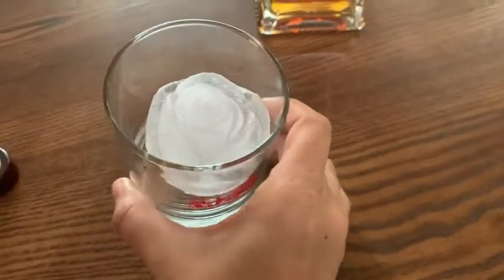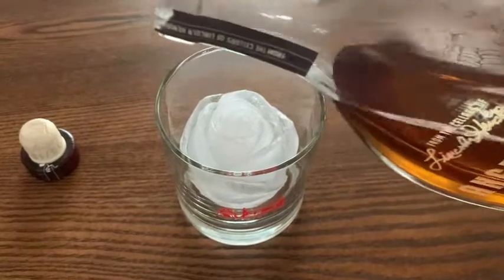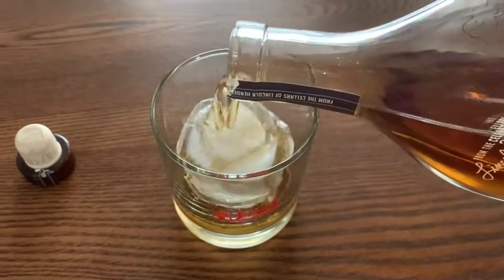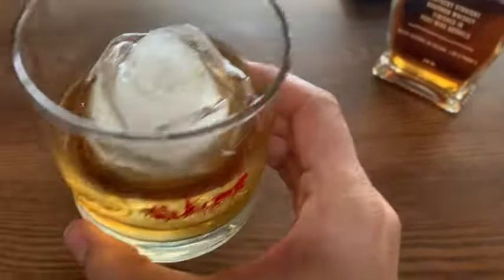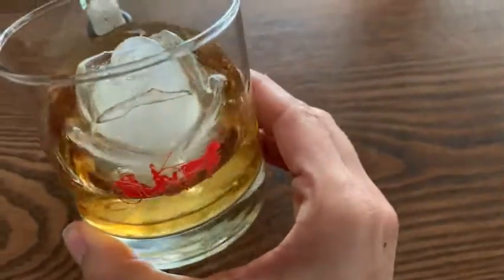I just love the way this ice cube looks in the glass, so I'm just going to pour myself a drink so that you can see an example of what it looks like. Again, you could use this with any drink — alcohol or non-alcohol — and it just adds so much. It really spices up the drink and makes it special.